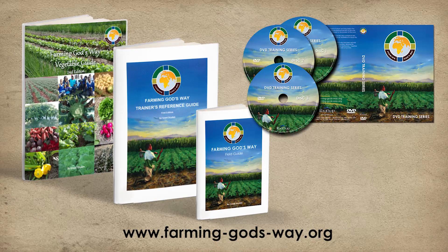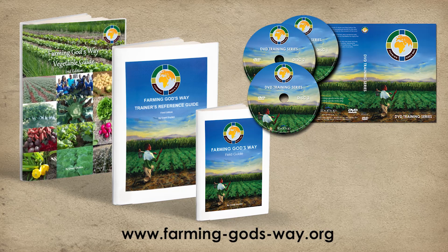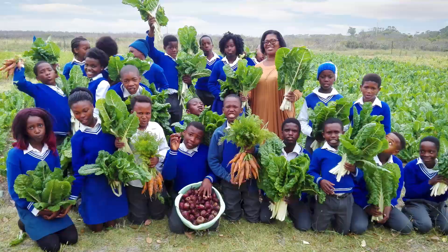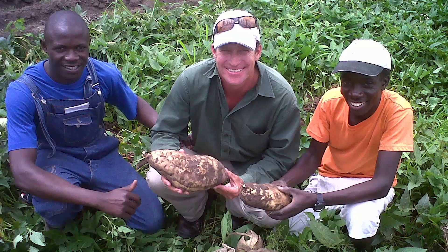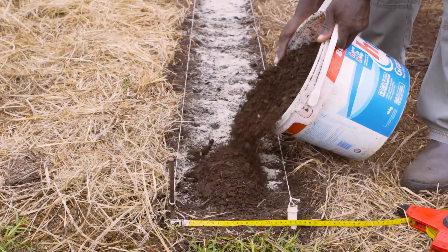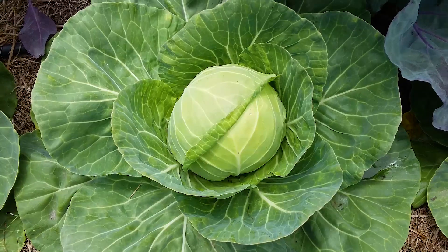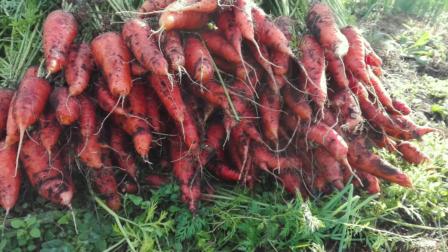This vegetable series is part of a much more comprehensive resource set which will take you on a journey of discovery of the fullness of God's ways in agriculture. When we humble ourselves and wholeheartedly follow the ways our Heavenly Father has shown us since the beginning, we will reap the abundant rewards of His promises.